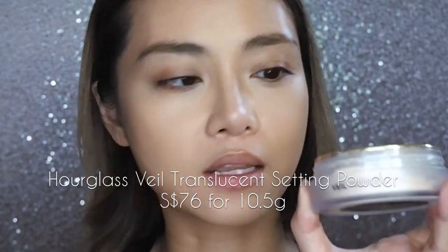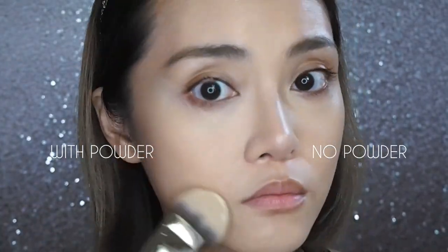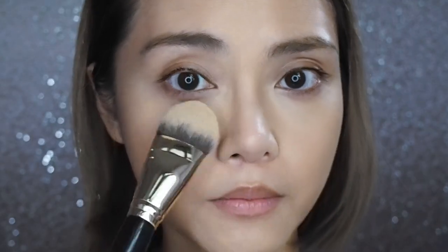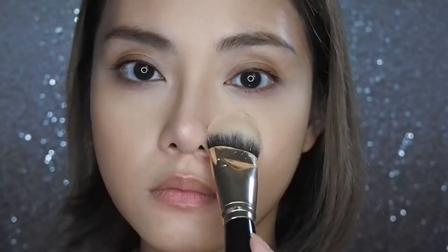Third step is the Veil Translucent Setting Powder — the one with the beautiful gold sifter and the H in the middle. A good translucent powder is like airbrush for the face: all your textures are gone, but the powder shouldn't be too visible. I always press my setting powder on — it's the best way to lock down cream and liquid products, getting into all the fine lines and folds without looking overly powdered. For the other side I'll use a drugstore Q-Press powder to be fair. Honestly at this point I don't see much difference between the Hourglass setting powder and the drugstore one, so if you're on a tight budget, setting powder might be the one to skip.